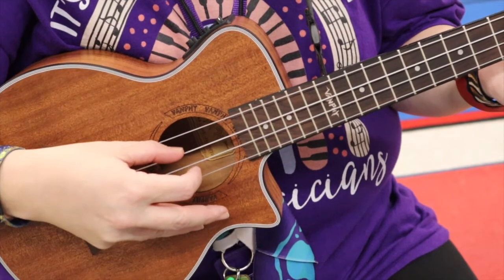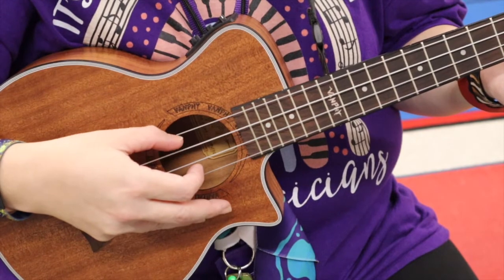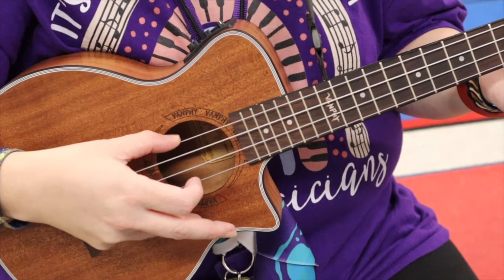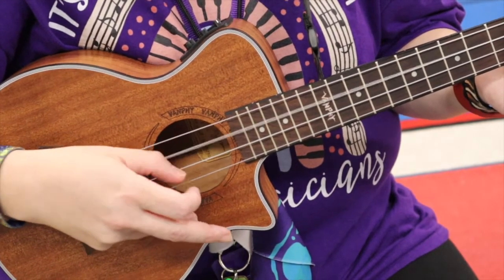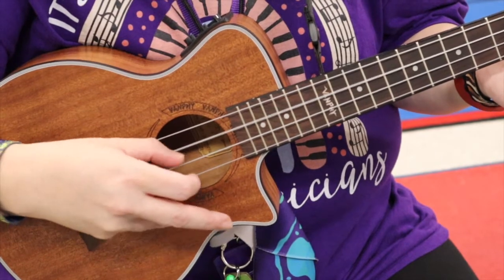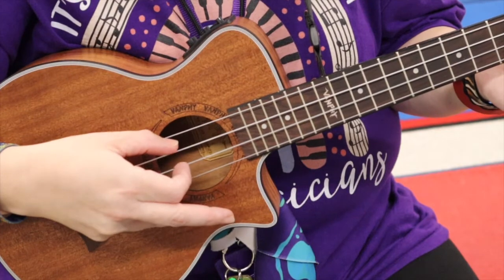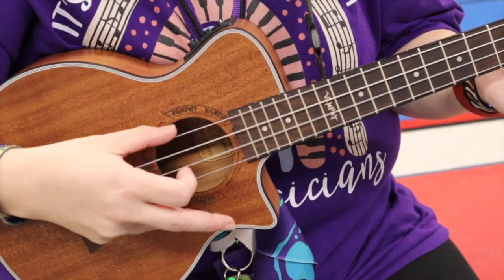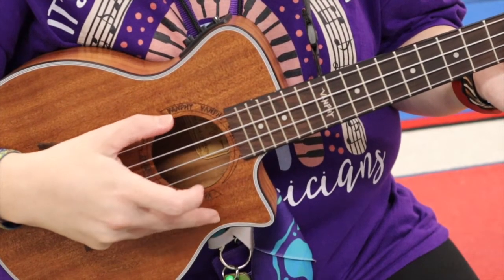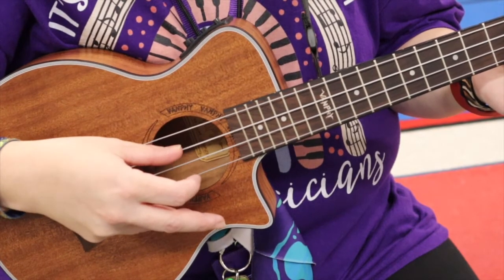You're going to go thumb, finger, finger. And you're going to do that again — thumb, finger, finger. This is where it changes a little: thumb, finger, top string, thumb, and come back to the other one, thumb. We're going to do that again: thumb, finger, finger, thumb, finger, finger. Here's where it changes: thumb, finger, top string, back to where your thumb was. Then the last part is you're going to do the outsides from the bottom to the top, and then the insides from the bottom to the top.